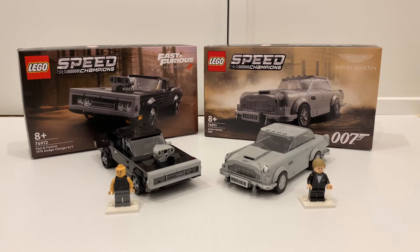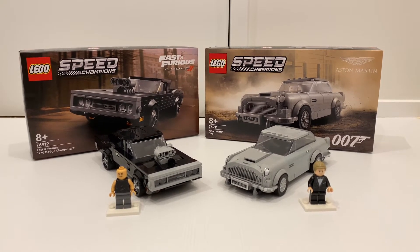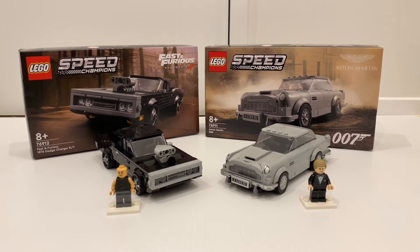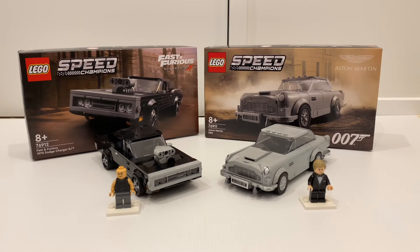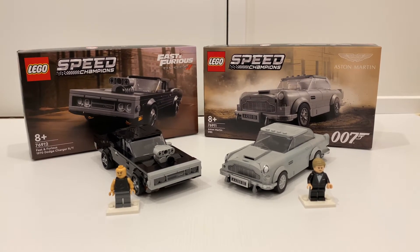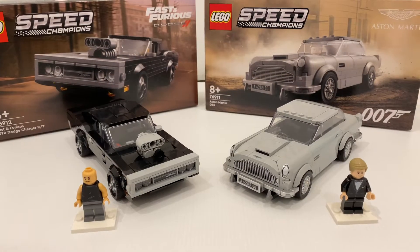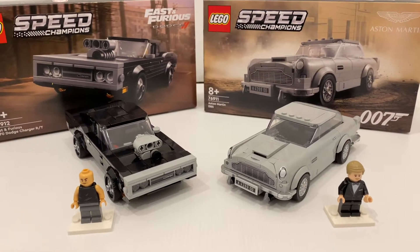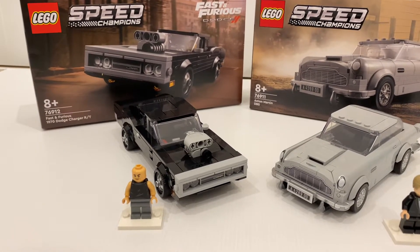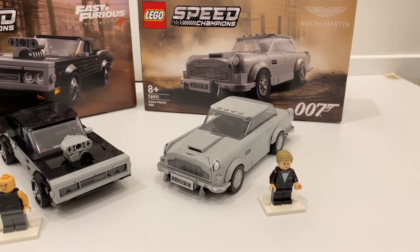Hello everyone, it's Felipe here. Today we're going to take a look at these two recent LEGO Speed Champion sets. On the left we've got the Fast & Furious 1970 Dodge Charger RT and on the right we've got the 007 Aston Martin DB5. Both retail at $35.99 and the Charger has a slightly higher piece count with 345 pieces and the DB5 has 298 pieces.